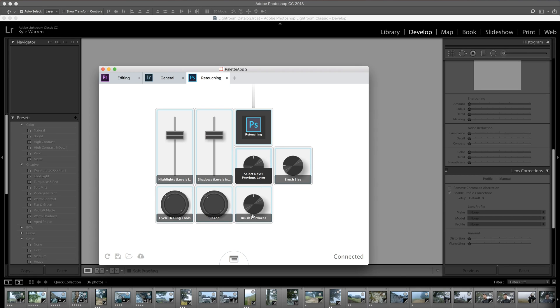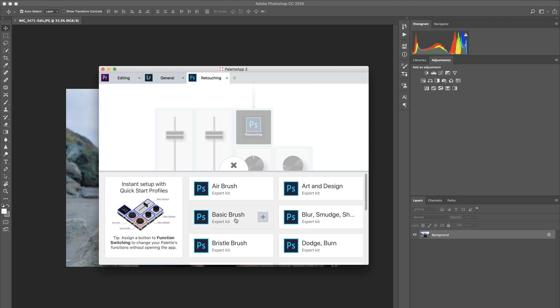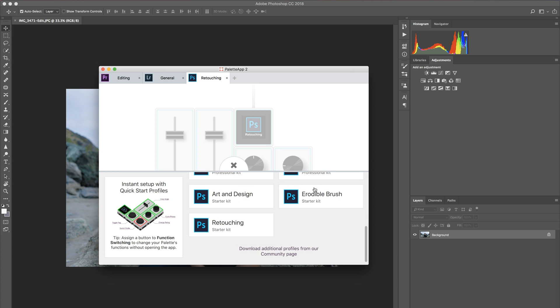I haven't even plugged it into my computer yet. So I went to the website on the pamphlet, downloaded the software, installed it, and opened up Photoshop. Now let's spin up that program. You can see it already recognized I have the expert kit. I can scroll down and see the starter kit option as well — the professional kit is the big one for $500.